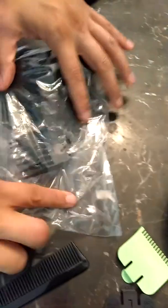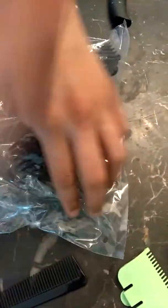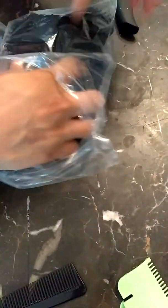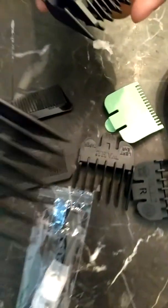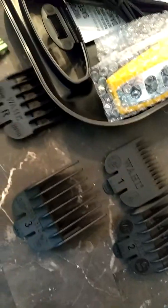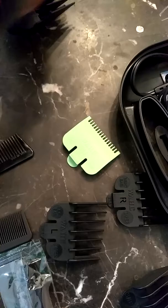There's another bag here with more clips. You can see there are more clips. They're all numbered — it's one, two, three, six, four. So we have all these numbered clips.